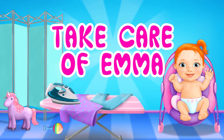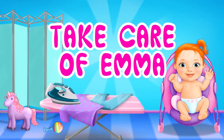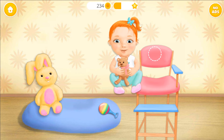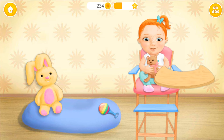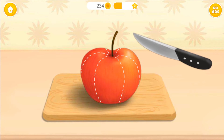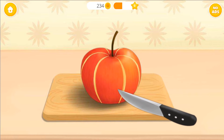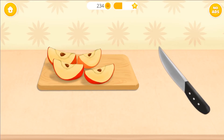Let's take care of Emma. Let's get her in the chair. First, slice the apple. Remove the seeds, please.